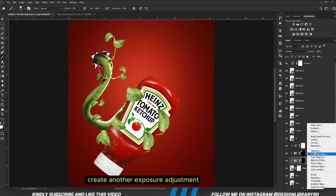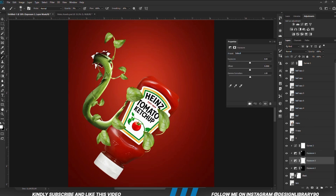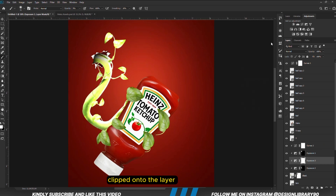I am going to create another Exposure adjustment layer — this one is for highlights — clipped onto the layer. With the mask selected, Ctrl+I to invert. Foreground is set to white and we are going to paint.